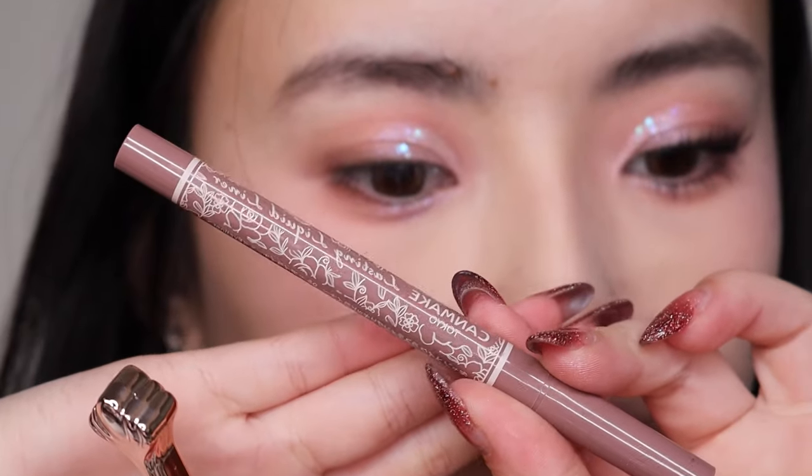I'm using this Canmake one — it's like a muted pink eyeliner.